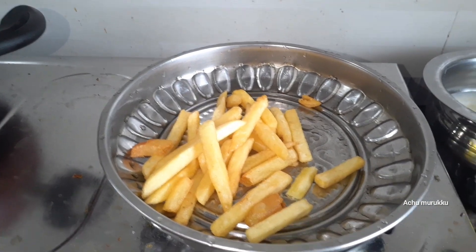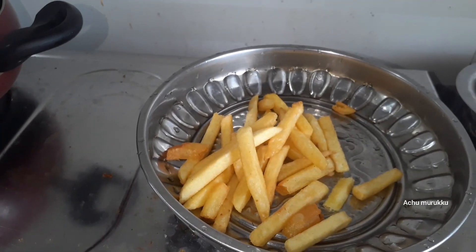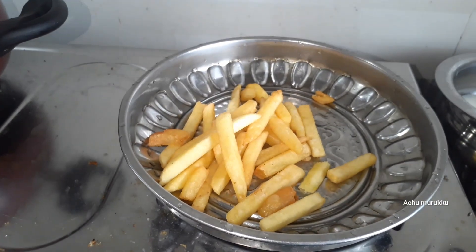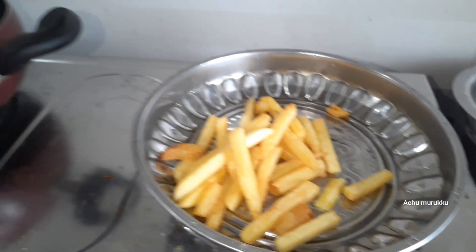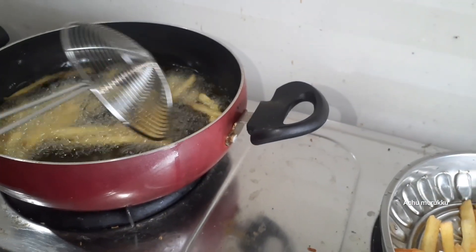Now we are ready to cook french fries. If you want to cook it, you can cook it with a medium flame and you can cook it with a high flame. In 2-3 minutes we will cook it with golden brown color. We will cook it with a good pan.